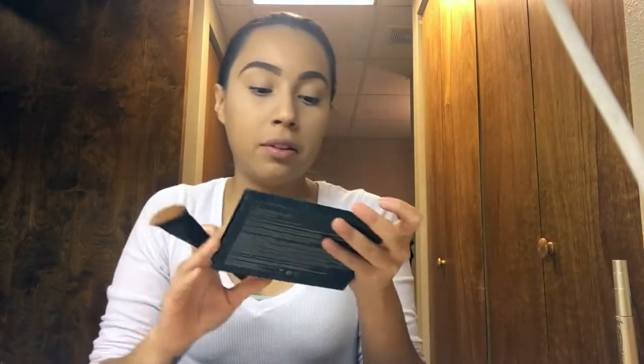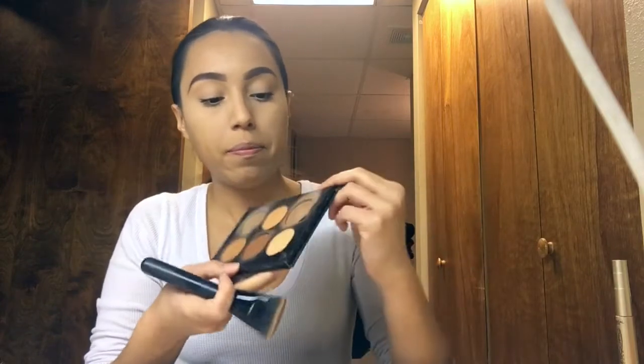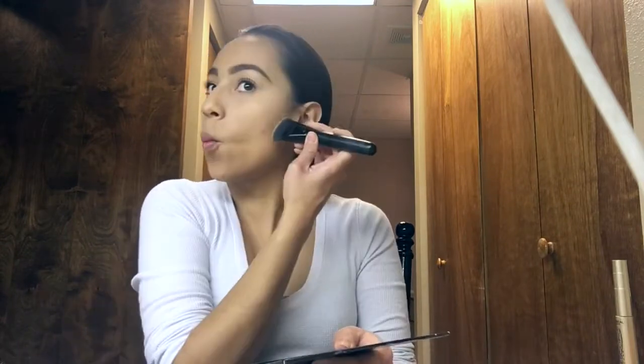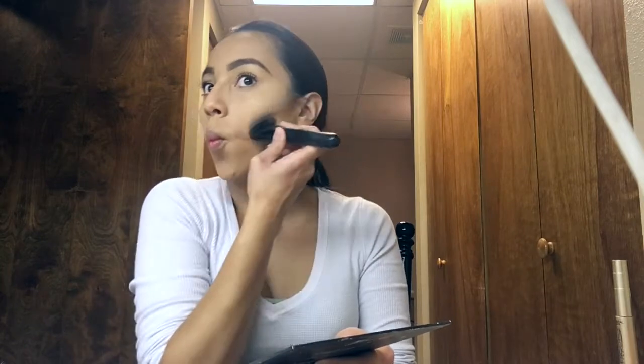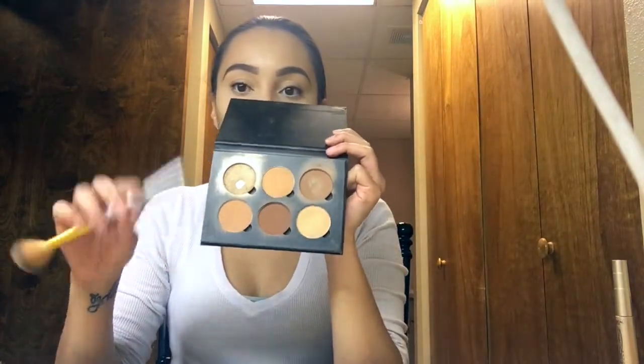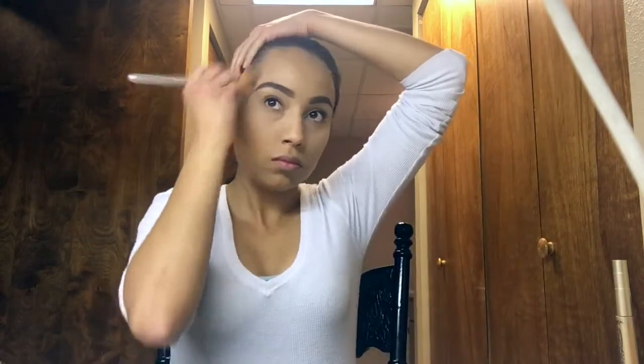Picking up my contour kit in Medium to Tan by Anastasia Beverly Hills. I'll be picking up this shade and blending that out, then using another shade to bronze my face a bit.